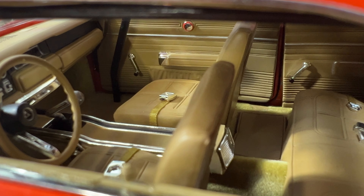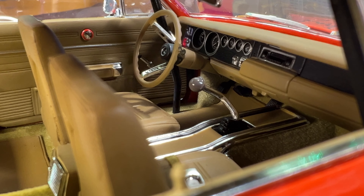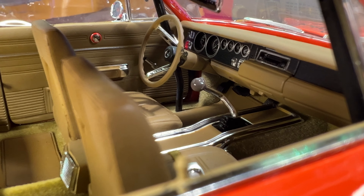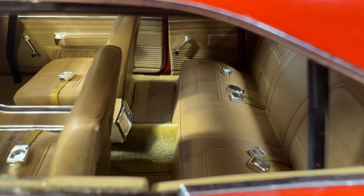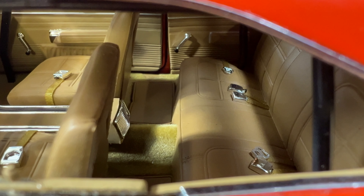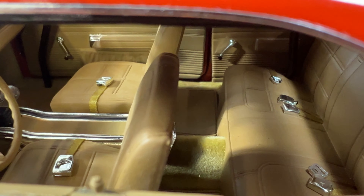Now as detailed as it is, I did notice some inaccuracies. First off, the real General Lee is a three-speed automatic and this is obviously a stick shift. Second, the CB radio is missing. And lastly, on the real General Lee the doors don't open, but the doors do open on this model.